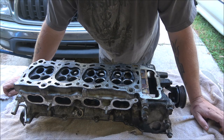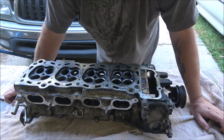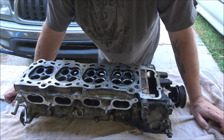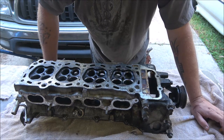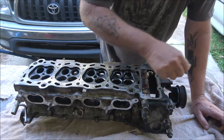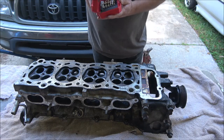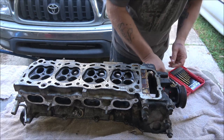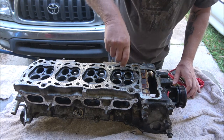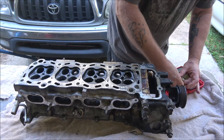I want to see if I can save the camshafts before I go put new valves in it, because that's going to take some time — there's 16 of them and I've got to lap every one of them. So I thought, let's just see if I can save this first. If I can, that would be awesome. I'm going to do the drilling in stages — I don't want to just make one cut. I want to take a little bit out at a time and work my way up.